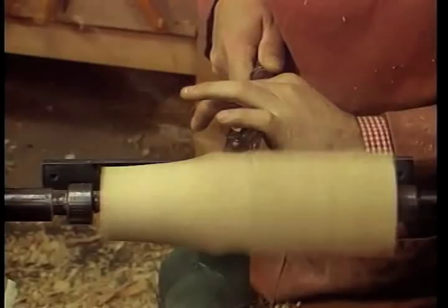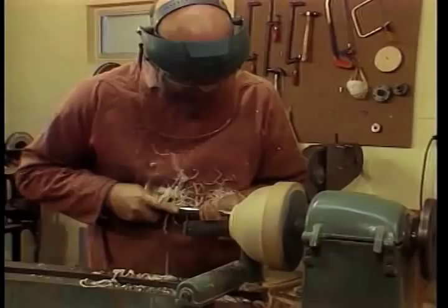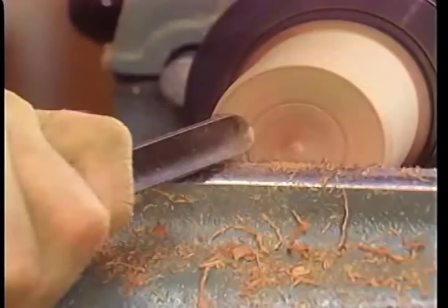This tape will give you an opportunity to see and hear the techniques I've explained in my book Turning Wood with Richard Raffan. You'll see the pace at which I work normally, the fine control required for precise cutting, the combination of support and movement which produces smooth curves, and the shaving as it leaves the edge. The tape gives you a kinetic insight to supplement the still photos of the book.